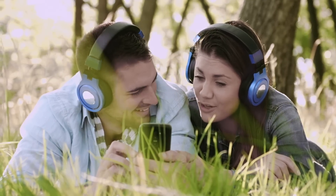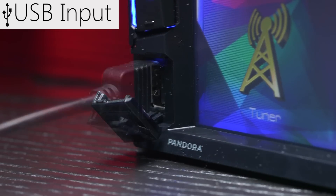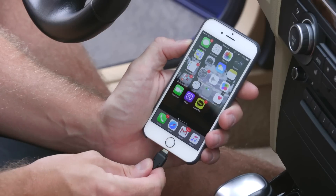It's safe to say that we all have extensive music libraries on our phones. Conveniently, the front of the radio has a USB input. Simply connect an iPod or phone to access all of your music.